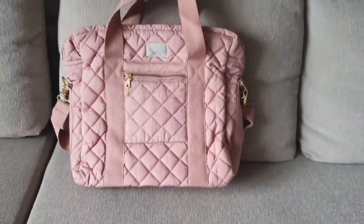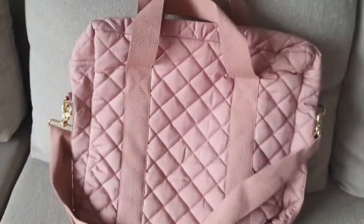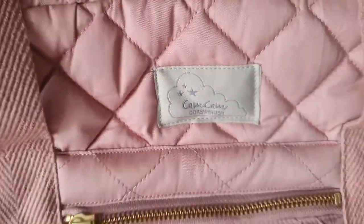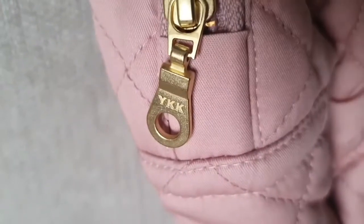I think it looks more beautiful this way. Let me show you the back again. The brand name — for those who didn't hear it clearly — is Cam Cam Copenhagen. Look at the YKK zippers, how beautiful and gorgeous they are — made out of brass.